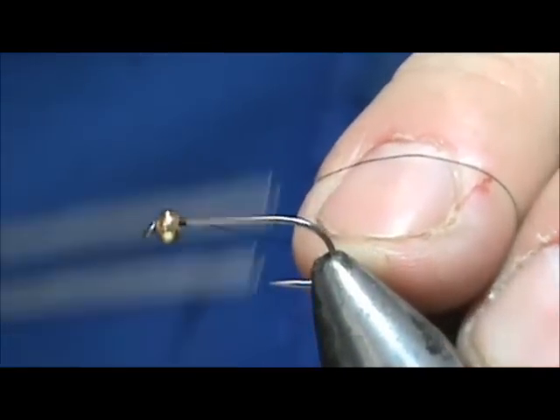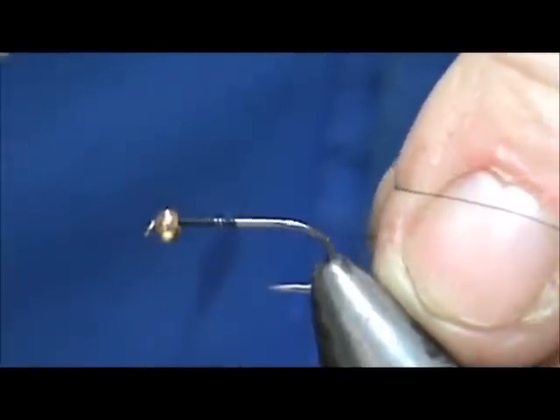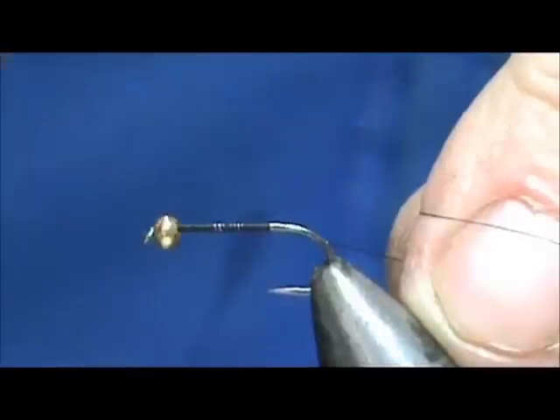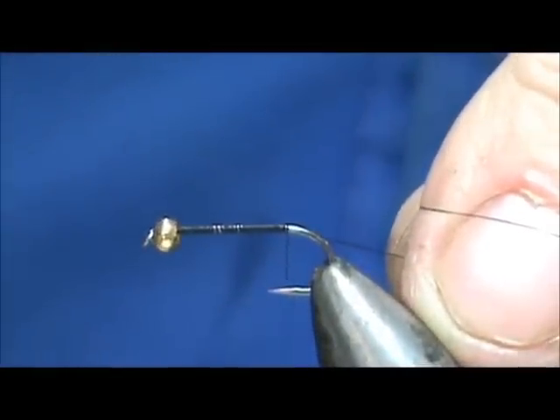I'm going to start the thread behind the eye and bring it back to the bend of the hook. Since this is a barbless hook, we're going to go to the end of the flat — or where the barb would be if it were on here.